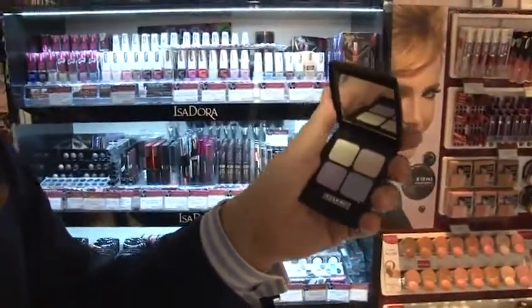Hello, I'm Max Satterberg, makeup artist from Sweden and Isadora Company. And today I'm going to show you the Isadora Spring Makeup 2012.